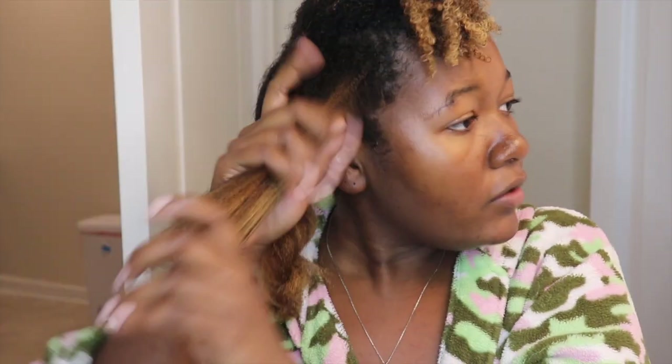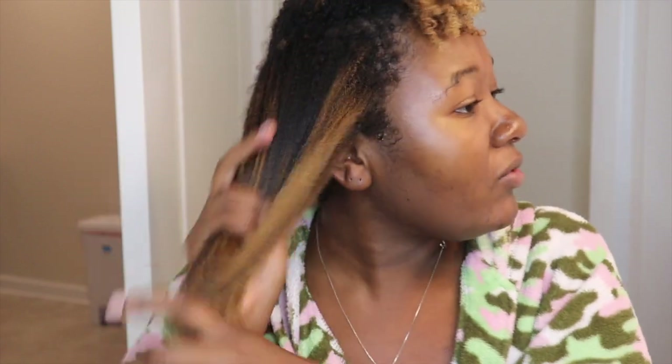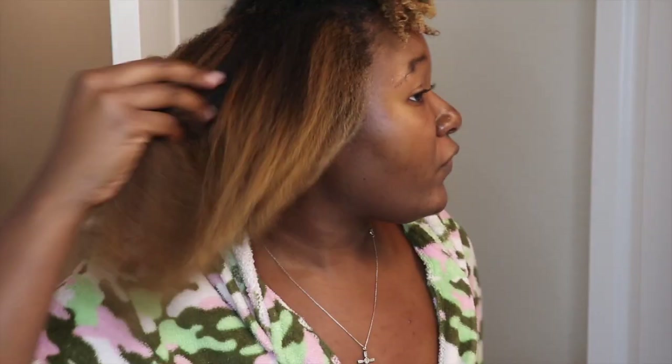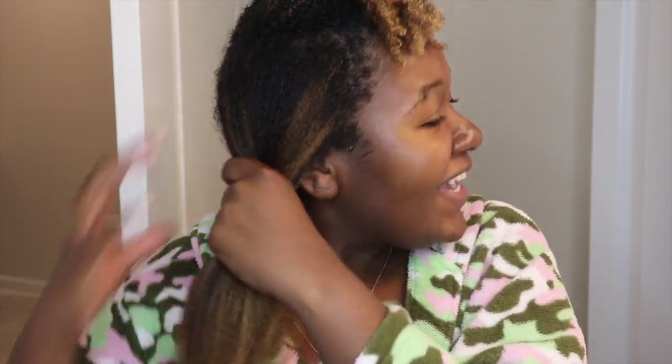My second section is done. Here is the first section, here is the second section — my hair looks still uneven but we're going to pass through everything one more time before we finish. I think it's cool. I know some people may not be comfortable passing heat through their hair so many times, but you can see my curls are still here — this isn't damaged. My hair is already trying to revert back, but I'm going to keep pulling at it and keep it stretched.